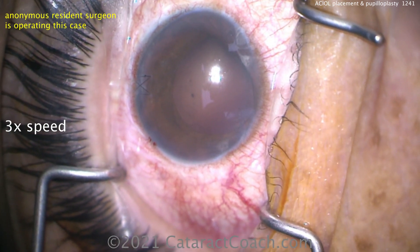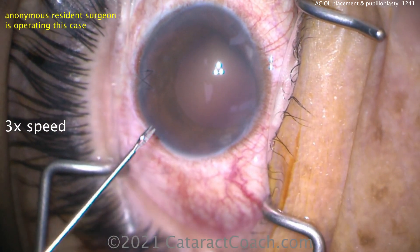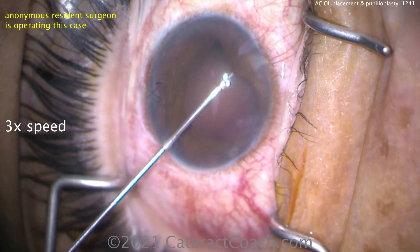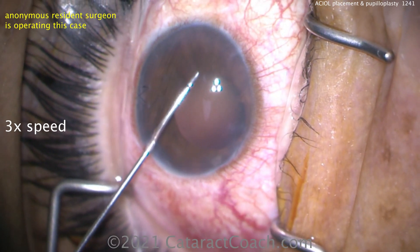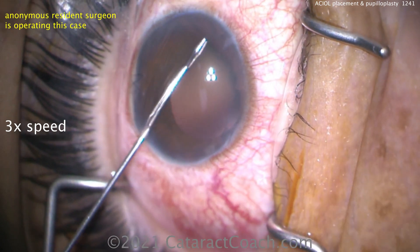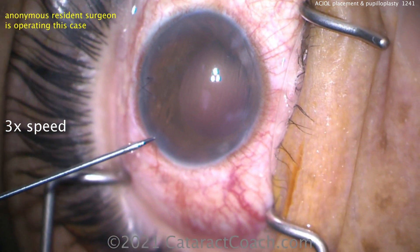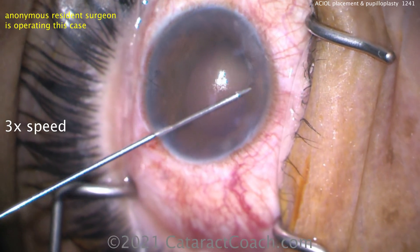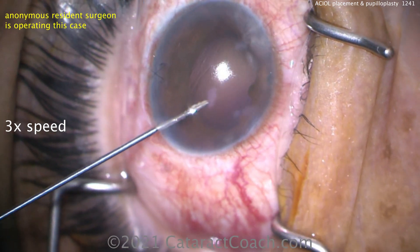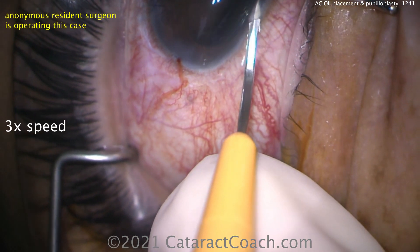Here's the case: the patient already had a complete pars plana vitrectomy. This patient had an intraocular foreign body which damaged the inferior iris and the lens, and ended up in the retina. So this patient had a lensectomy and a full vitrectomy, and now it's time for an IOL. There's that inferior PI — the patient had that after prior retina surgery.